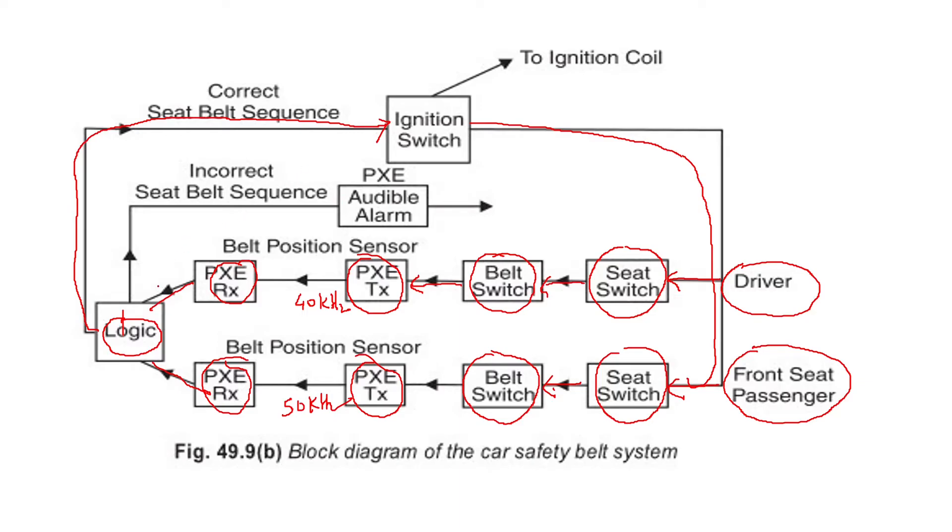If the sequence was not correct — if the belt is not worn or if any part of the sequence was not right — then it is flagged as an incorrect seat belt sequence. In that case, there will be an audible alarm which can be heard by the driver and the co-passenger, telling them that they need to wear the belt or that something in the sequence is wrong.